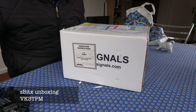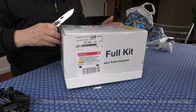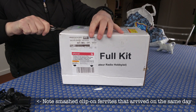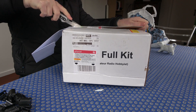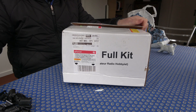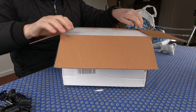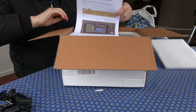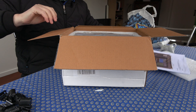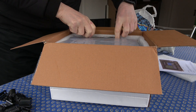A nice box from India. Let's have a look. Very nicely packed. Good job.